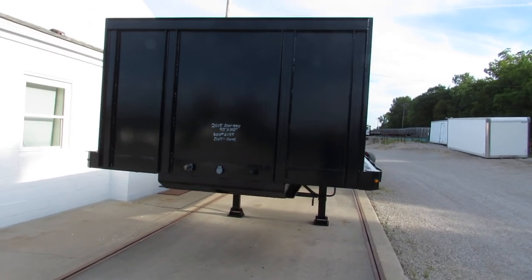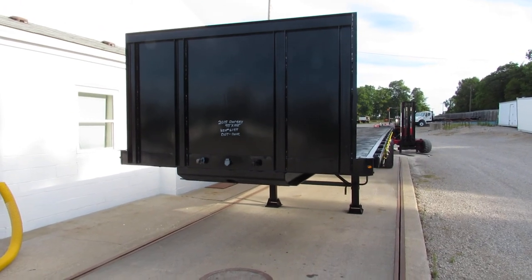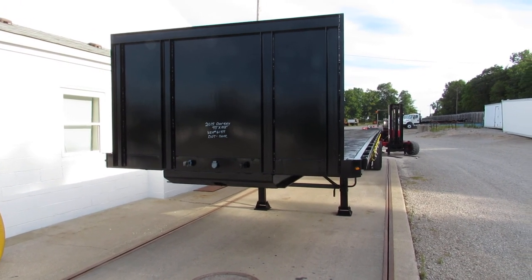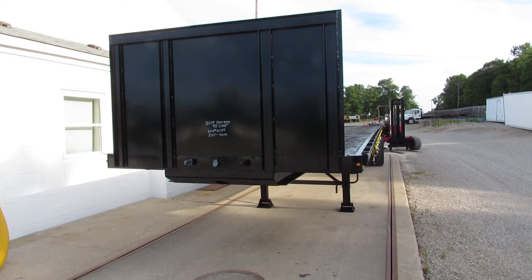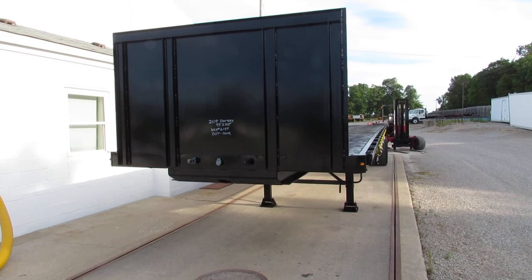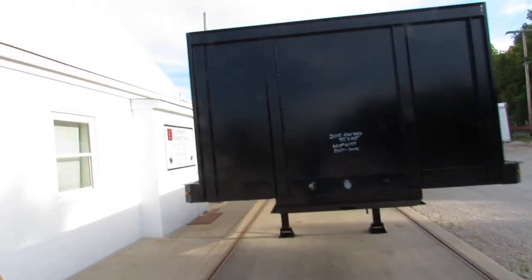Good morning and welcome to Equipment Remarketing. This morning we're going to take a look at a 2015 Dorsey 45 by 102. This is a steel closed tandem spring ride sliding tandem with a universal mounting kit.